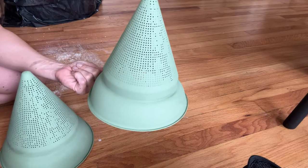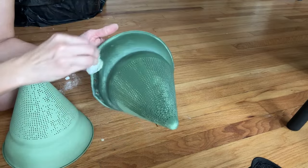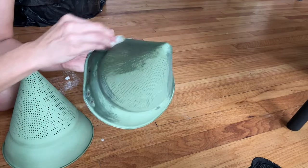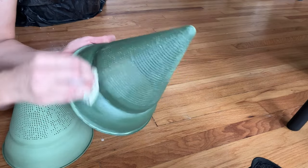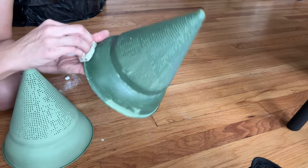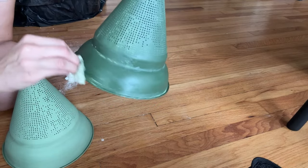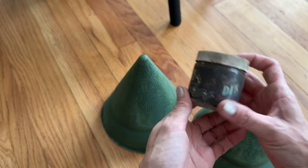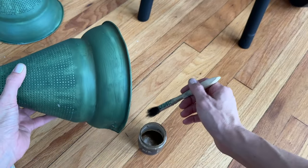Once that paint has dried it is time to seal them up. I'm using DIY clear wax and a paper towel, giving them a nice even light coat of wax. You'll notice some of the paint is still in the holes — if that bothers you, you can take a little pokey tool and poke the paint out. A little bit of DIY Decrepit Dust is going to highlight the nooks and crannies and give these a more antiqued look.